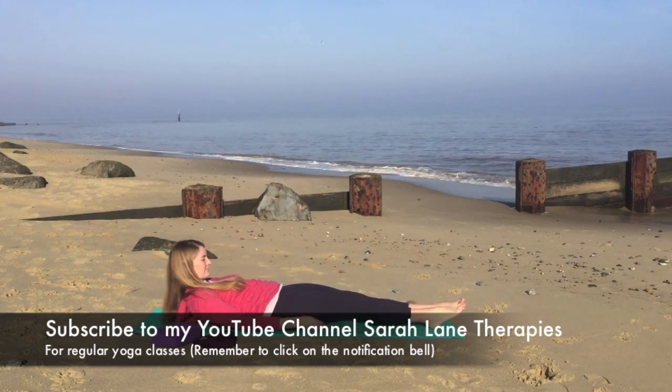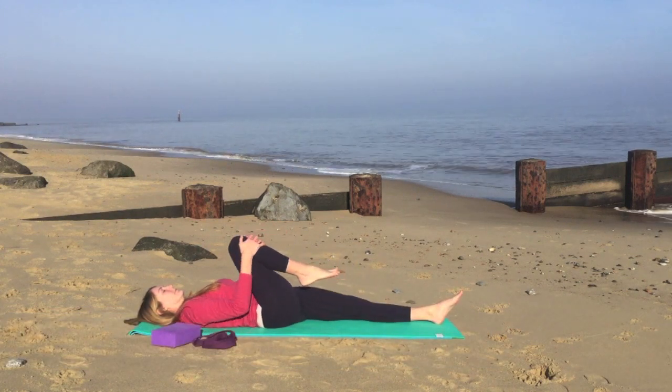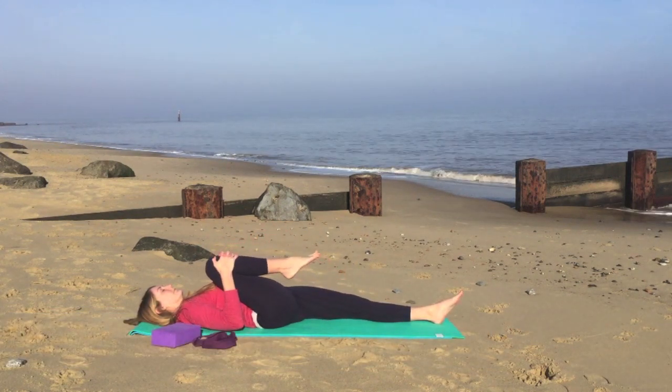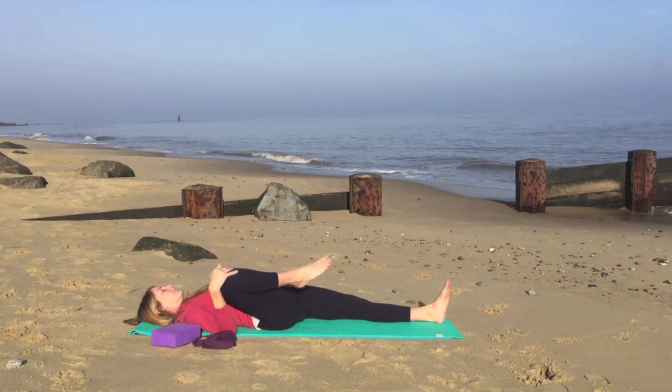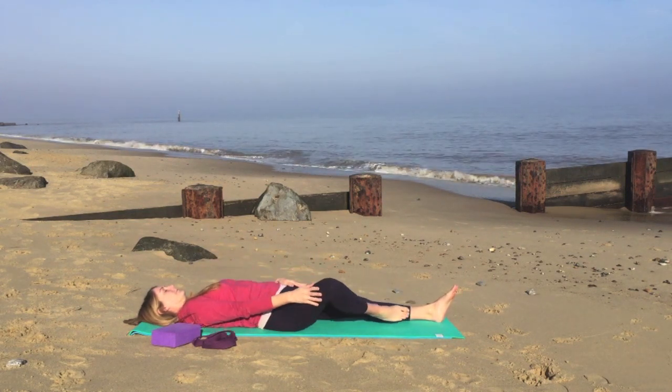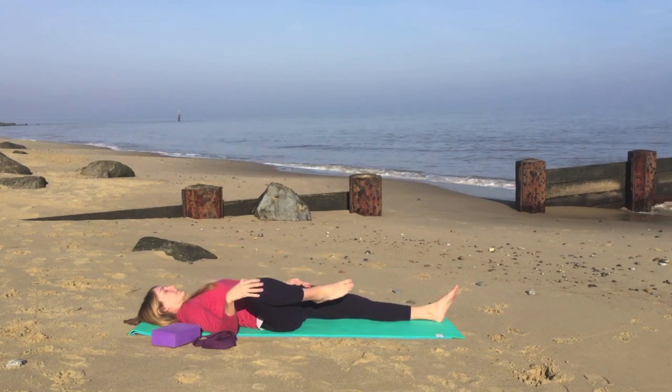Take your time and find a comfortable position lying on your back. Draw your right knee into the chest, pause for a moment, and then we'll start to make nice big circles with the knee, supporting the knee on the outside.